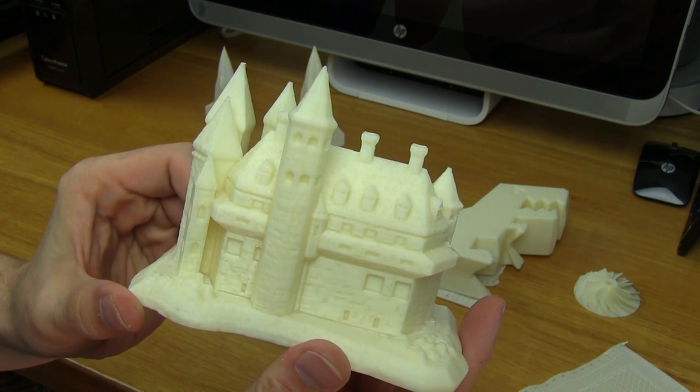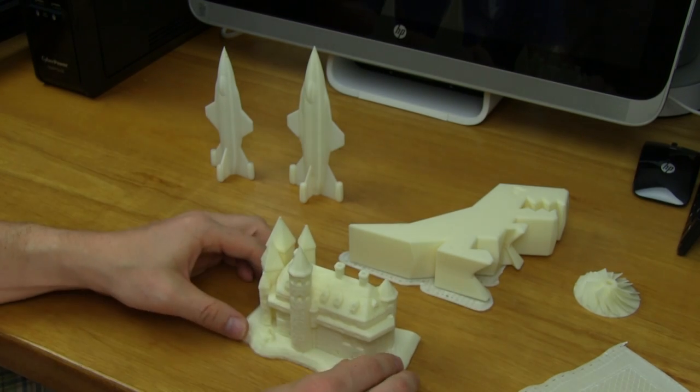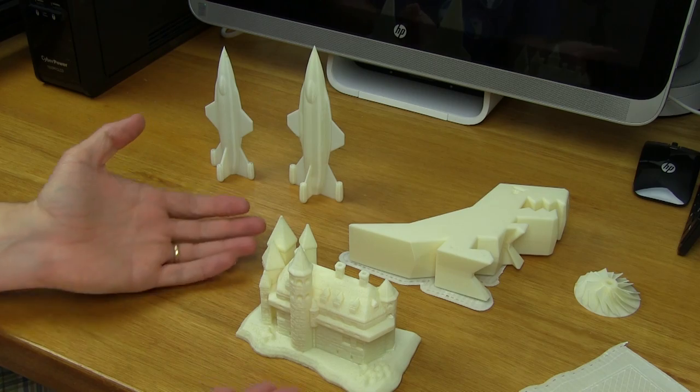This house turned out great. You can see the individual brick lines in this column — this tower. There's the roof with a lot of definition. There were supports and I was able to easily remove those. You can see some of the support lines left along there, but this is an amazing model. If I would use the word perfect, that's what would describe this. It's just perfect.